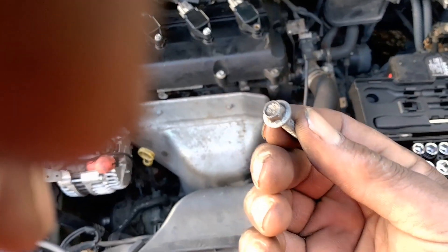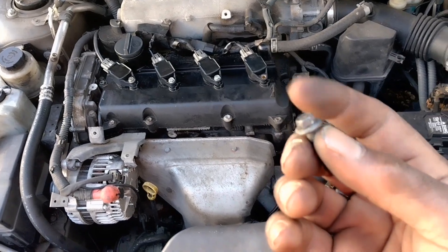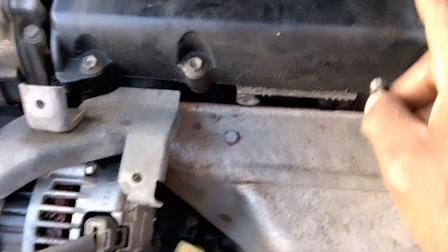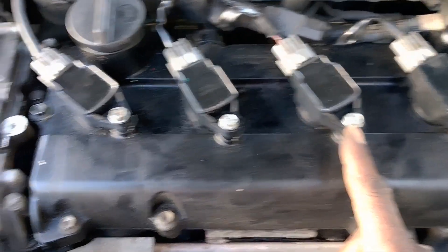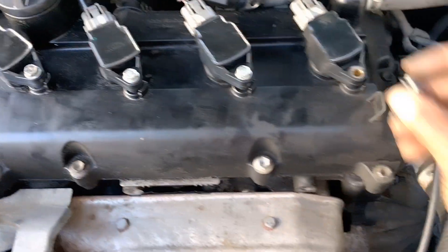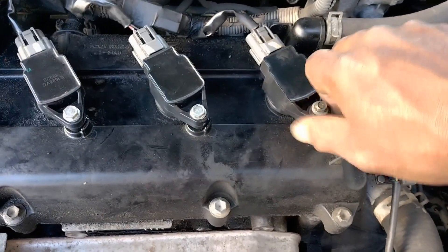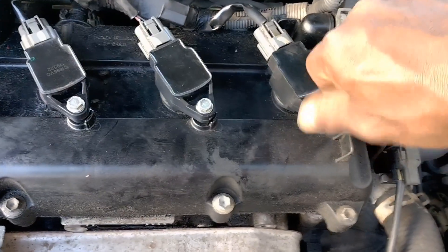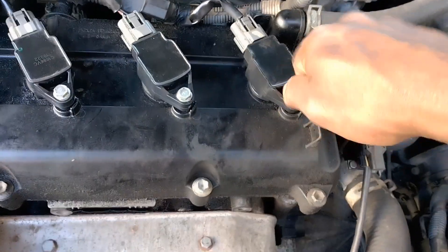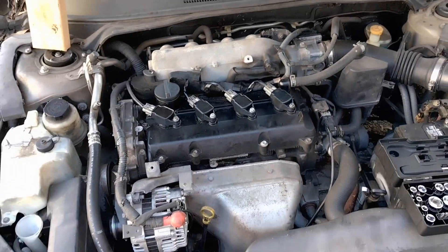See this screw right here — this one isn't even the same size as the rest of these right here, they're different. Now this is the last one we're gonna put down here and try to get in there, get the oil change done, and put that filter in. Then we're done for this video today, until we find another project.